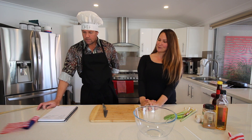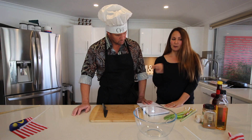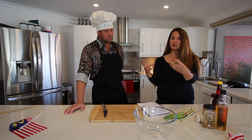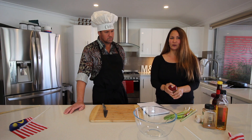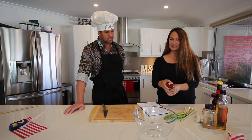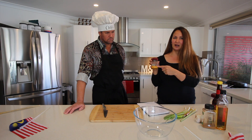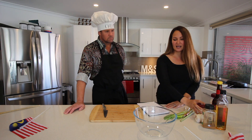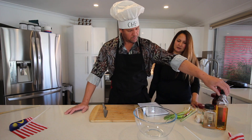We are going to make satay ayam. We're going to start by putting the rempah — the sauces — together. We are not pounding all the fresh ingredients; we find it a little bit hard to get some of them here, so we have some versions which are already powdered. Mike's going to put this together and then we'll cut the chicken after.